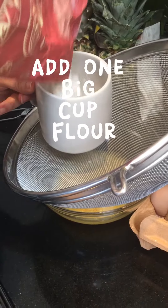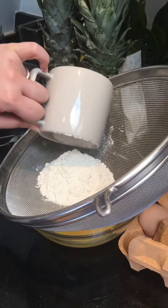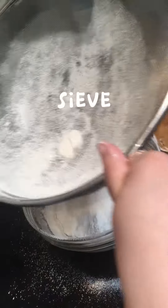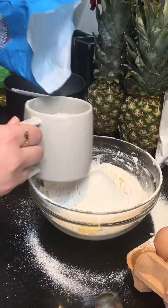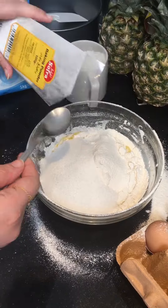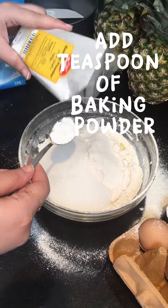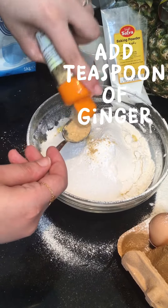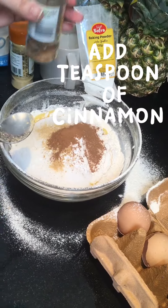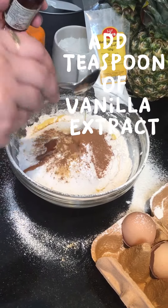Add 1 big cup of flour and sieve. Add half a cup of sugar, a teaspoon of baking powder, a teaspoon of ginger, a teaspoon of cinnamon, and a teaspoon of vanilla extract.